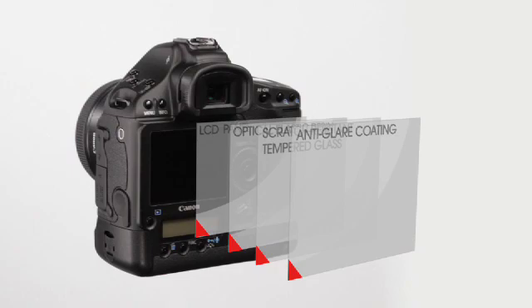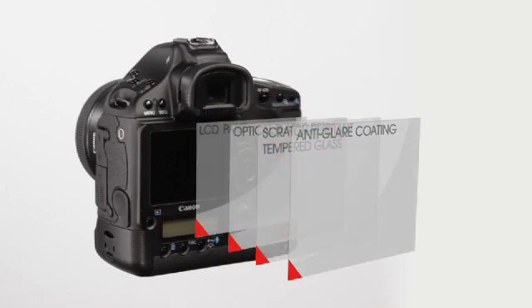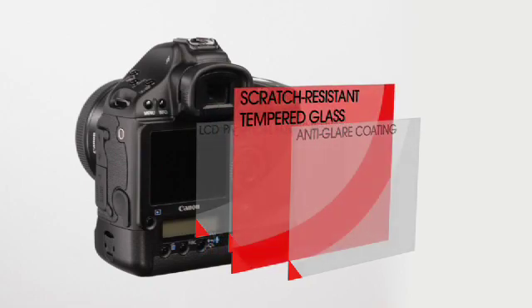The Clearview 2 LCD screen of the EOS 1D Mark IV gives you performance and visibility that's superior to that of any previous Canon LCD. Between the LCD panel and protective cover is an optical elastic resin that significantly reduces light reflection. And where there was once an acrylic protective cover, now there's scratch-resistant tempered glass.